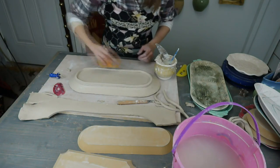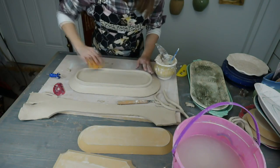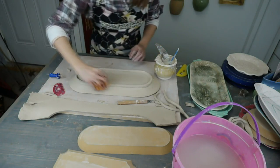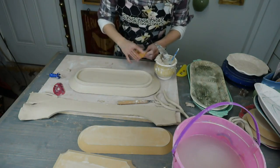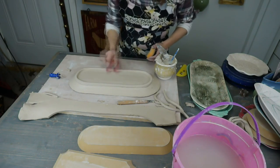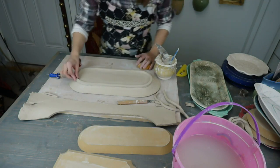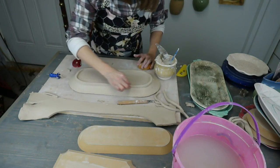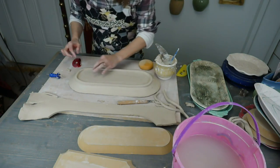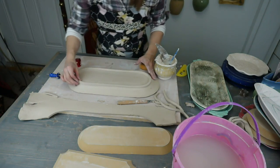We're going to compress this foot and really get it on here. Someone asked if I slipped and scored the foot — I did. I slipped and scored the base and I slipped and scored the strip, so both pieces are slipped and scored and then attached. I always slip and score when I join. Some potters don't, and I'm not sure what they use to get their pieces to stick, because I have not found that to work at all.